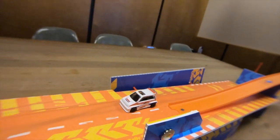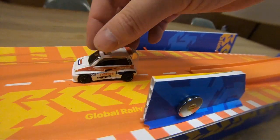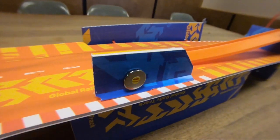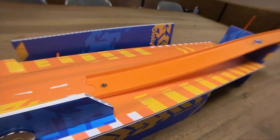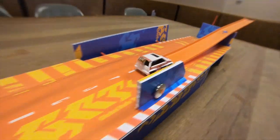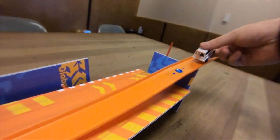And then this car — I just taped three of the magnets on the back. A cool thing happened: you can do a reverse, like that. So you can do not just a drift, but you can do a spin out.